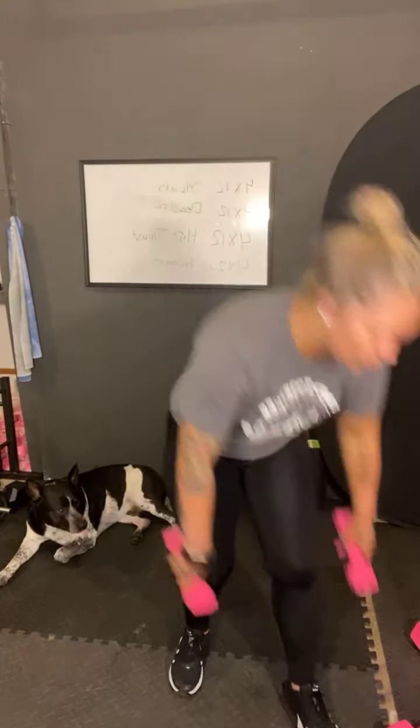And then we'll do our curtsy lunge. You can hold your dumbbells or you can set them down. For our curtsy lunge, you'll take your left leg forward. And then with your back leg, a regular lunge is straight back, but you're just going to step back to the left a little bit so you feel it more in your glute. We're going to do 20 seconds on one leg and then 20 seconds on the other leg.